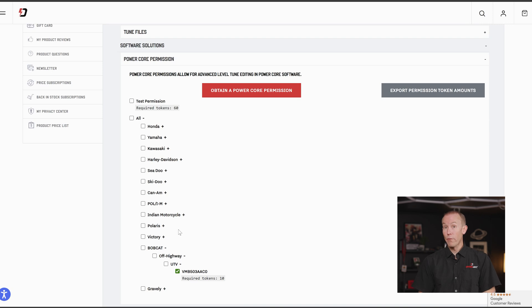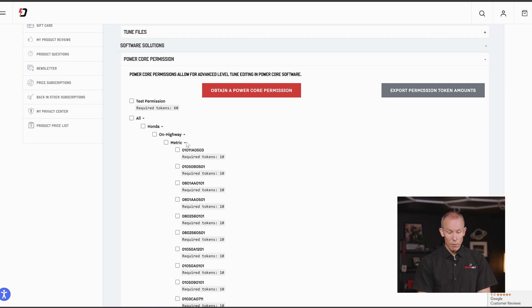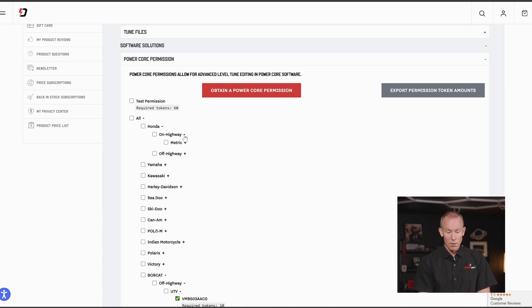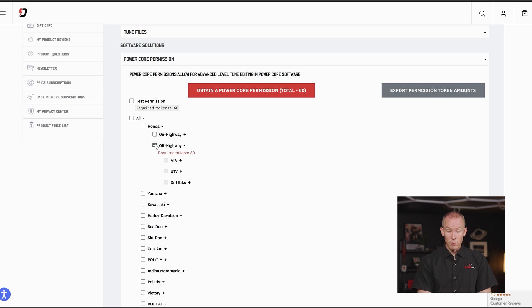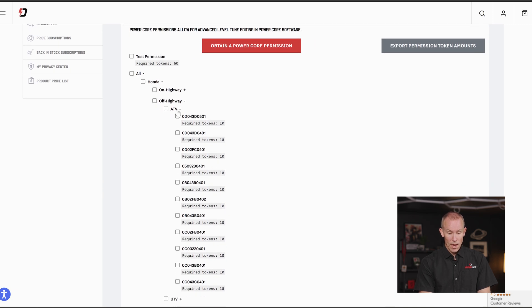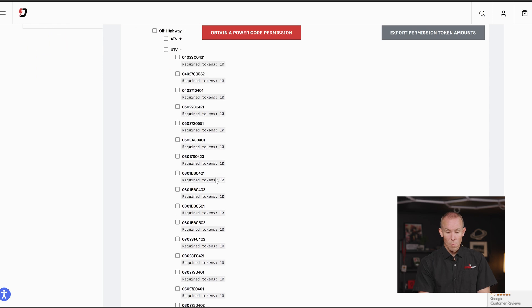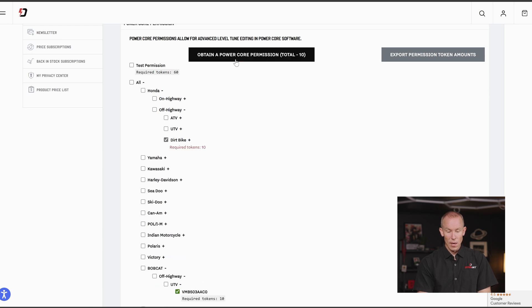In cases where there is on-highway and off-highway crossover — for vehicles outside of the Harley-Davidson realm — you can jump into, say, Honda, where we do have on-highway and off-highway graduations. The on-highway metric category covers Honda Grom and CB500s; each one you could buy an enhanced permission to obtain level three access. On the other side, the off-highway Honda section covers ATV, UTV, and dirt bike. You could procure all of those for 60 tokens, or be individually granular — all ATVs at 10 apiece, all UTVs for the Honda Talons and Pioneers, and even dirt bikes such as the CRF 110 and 125. Click Obtain a PowerCore Permission to expose those higher-level tuning parameters.